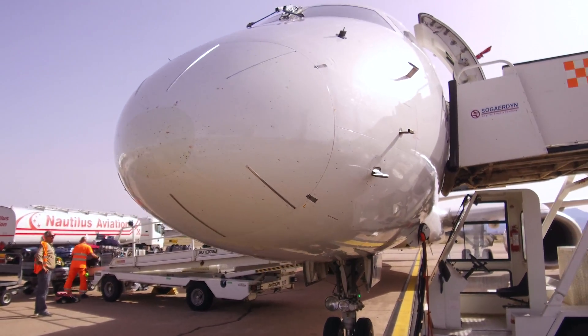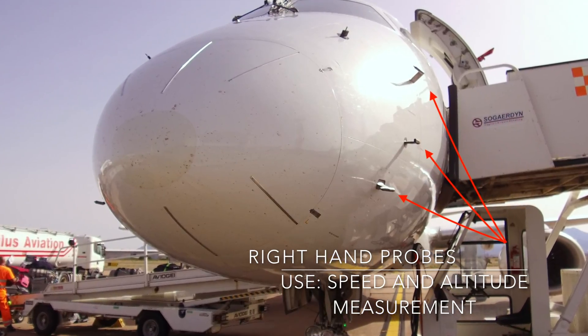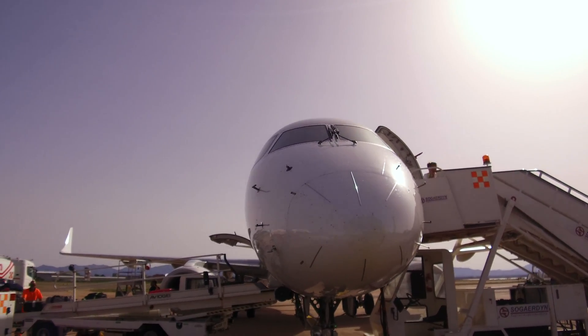Now you should focus on checking that no probes are blocked, as they are crucial for the speed and altitude measurements, and that there is no damage to the nose section of the aircraft. Later on, verify the left-hand probes are fine as well.